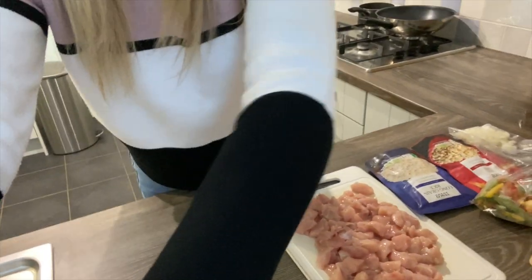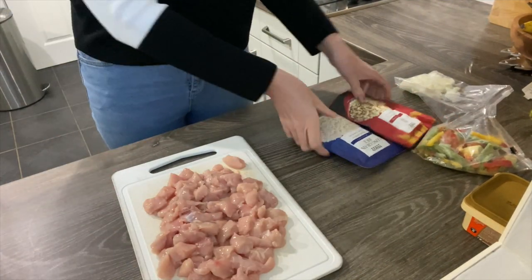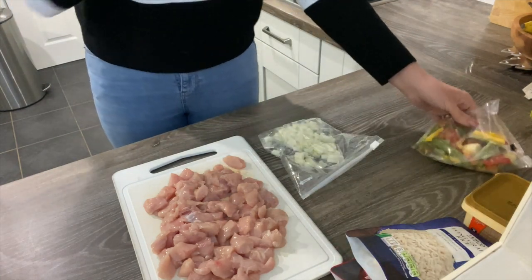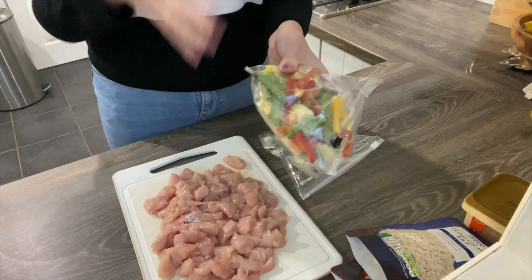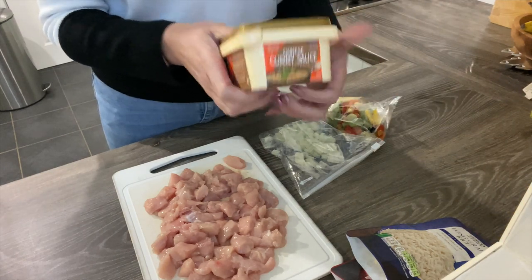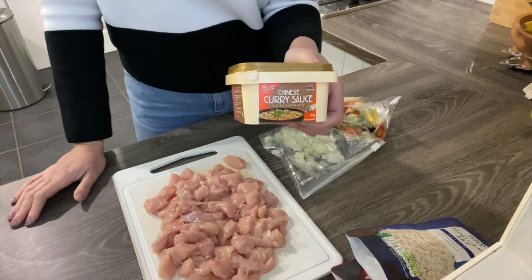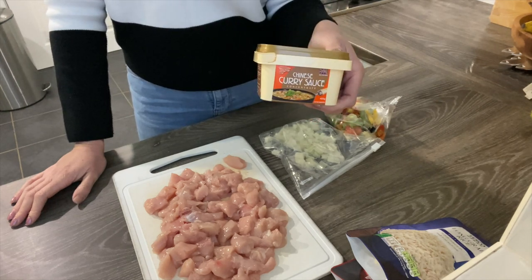So we have some diced chicken breast, trusty packets of rice — I'm going to use the whole egg fried rice and probably just half of the long grain one to bulk it out a bit — chopped onion, and a bag of steamed fresh stir-fry veg. This is frozen; you can normally microwave it but it's fine done in the wok too. And to make the Chinese curry sauce, it's like this solid paste that you mix with water — it tastes exactly like chip shop curry if you're in the UK, or the Chinese sauce you get from a takeaway. It's so yum!